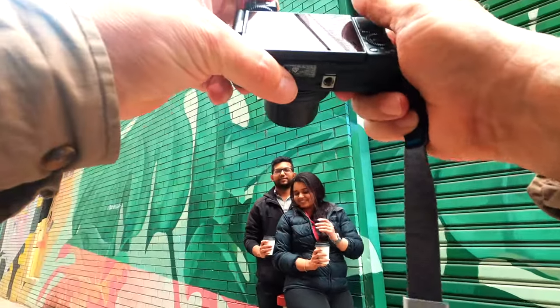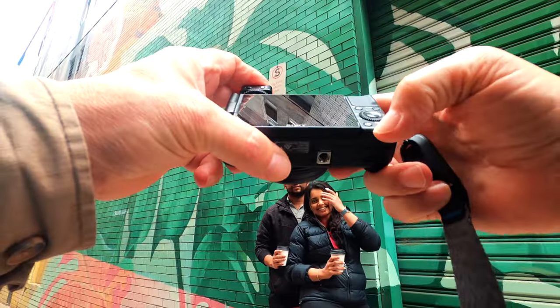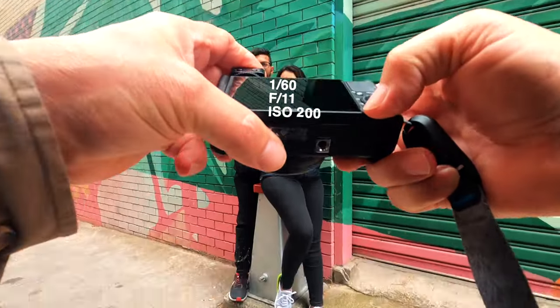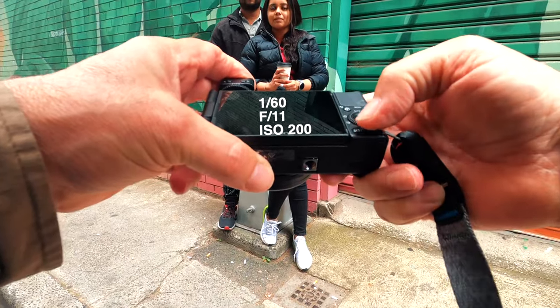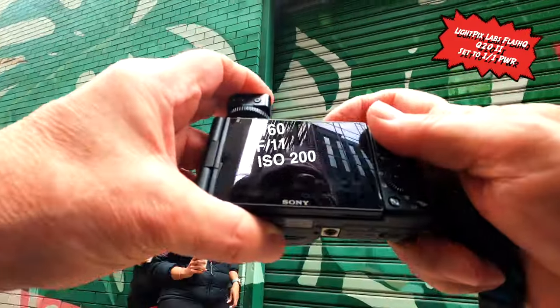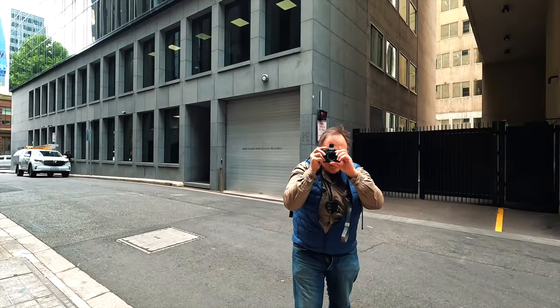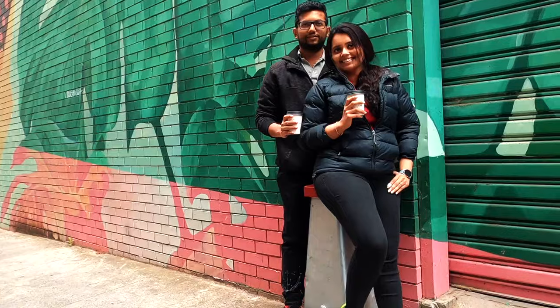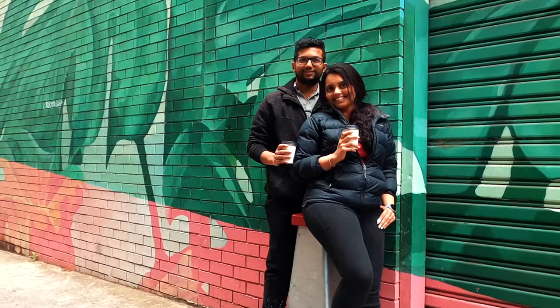I'm going to do the same thing but with the film camera now. I'll just check the settings again — F11 at 1/160th of a second, ISO 200. That's it. Hold that, it's looking really good. That's lovely. That looks good to me. One, two, three.